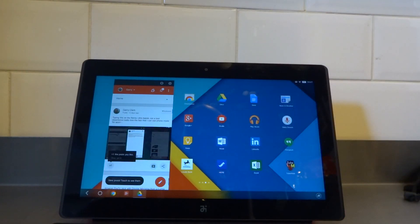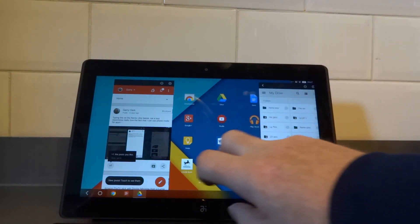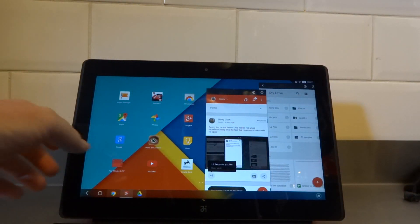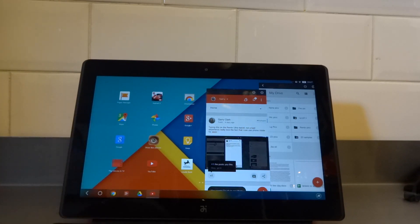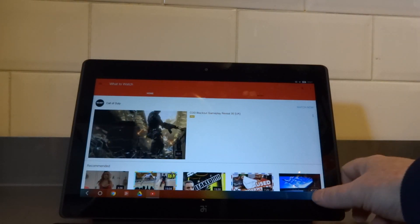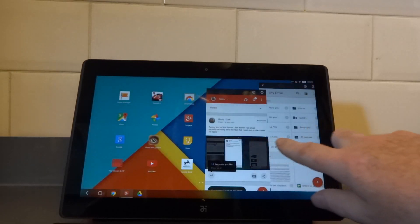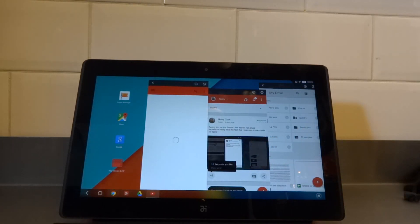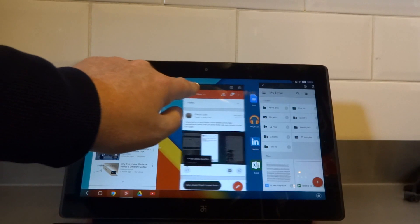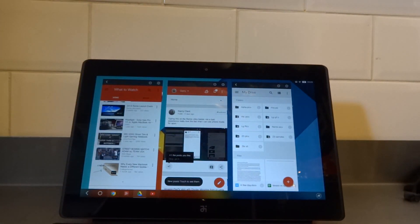Opening a couple of other apps — here's Google Drive, which has opened in tablet UI. Let's pop that back down to phone UI. And there you can see three phone UI apps all running side by side.